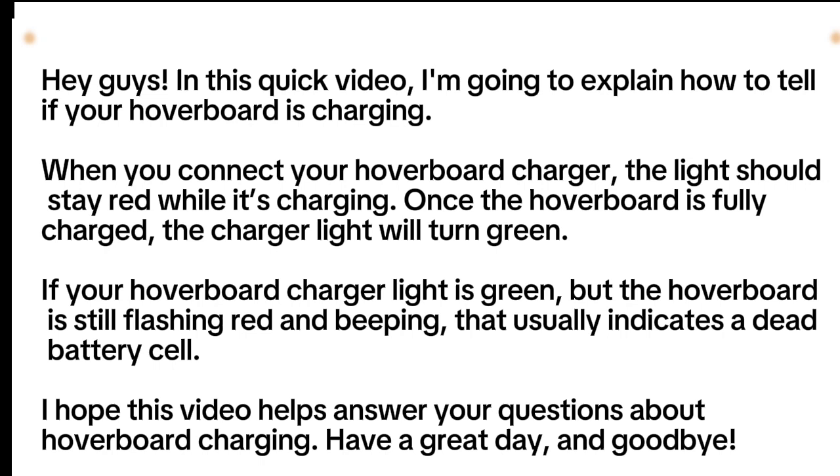Hey guys! In this quick video, I'm going to explain how to tell if your hoverboard is charging.